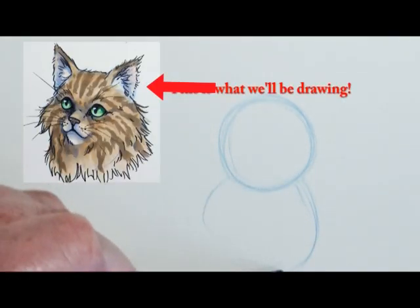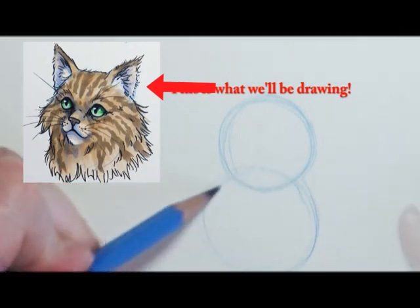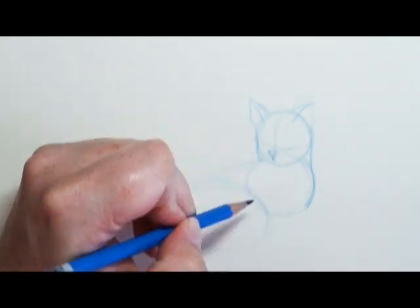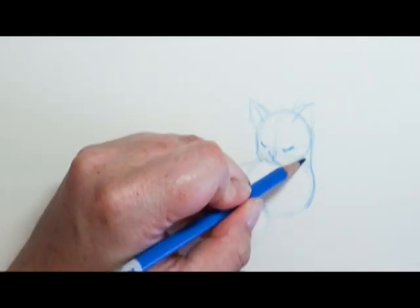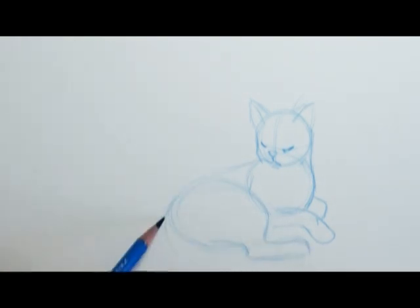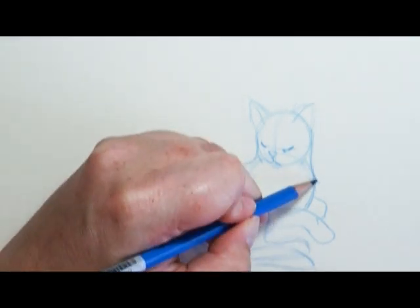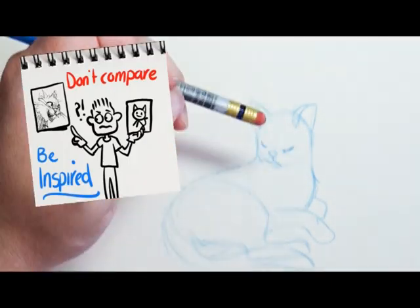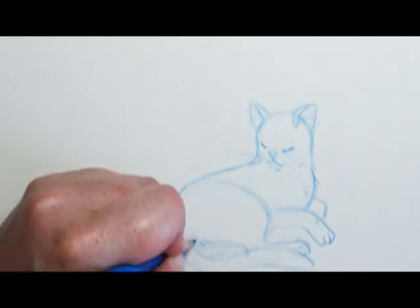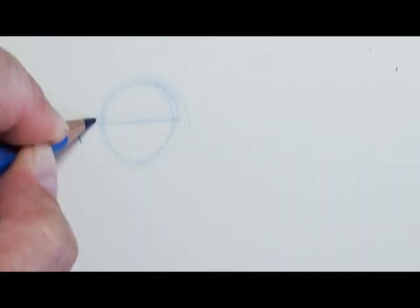Before I get into how to draw this very cool cat face at a three-quarter angle, let me give you a couple of tips. Learning art generally doesn't come overnight — it comes with a lot of practice. If you see an artist that's really good and maybe your art isn't at that level, don't get frustrated. Know that they were once at your level too and they just kept practicing, so you keep practicing and you'll build your level up as well.